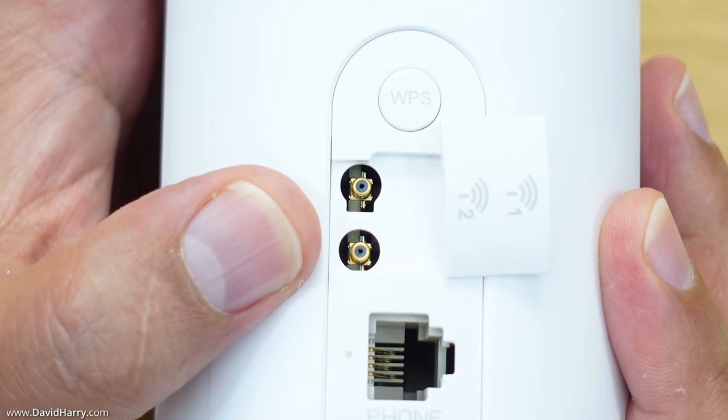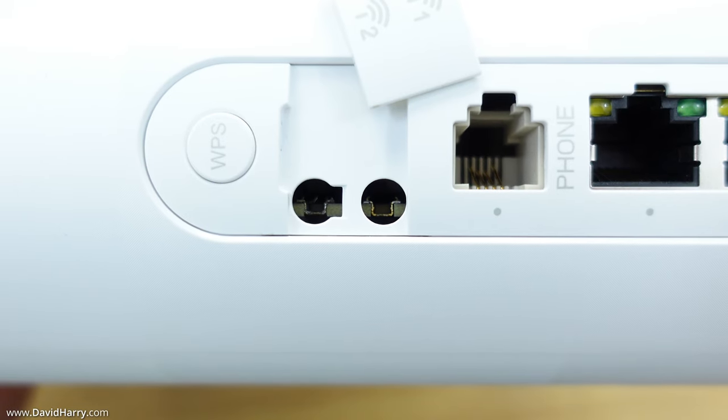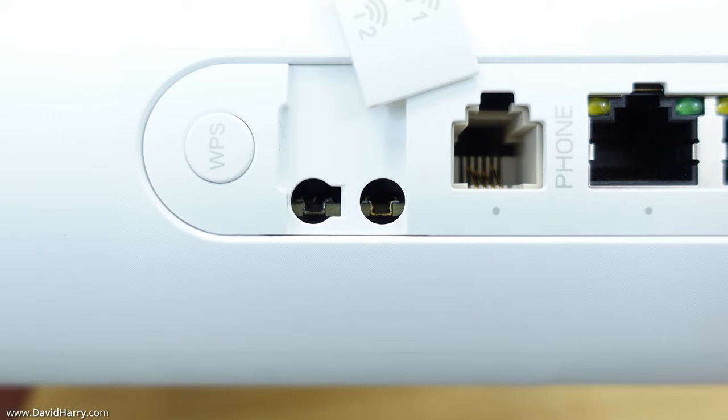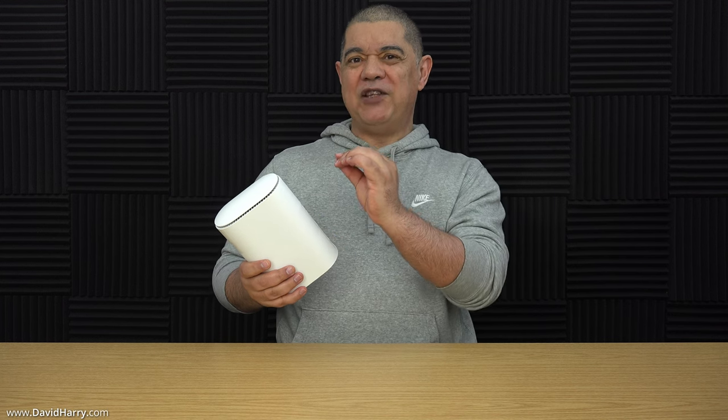So that may have sounded familiar to some of you. Those TS9 ports on the back are almost guaranteed to break, snap off, or shear off the motherboard once you start trying to plug stuff into them. It only takes one of them to snap off before you can no longer use your outdoor 5G antennas. And if one of them bends off the board completely or snaps off, the router will no longer pick up a 5G signal with its internal antennas either.